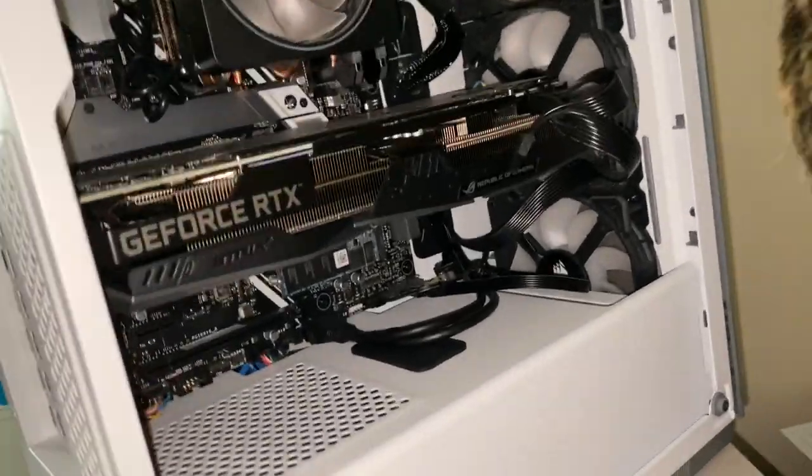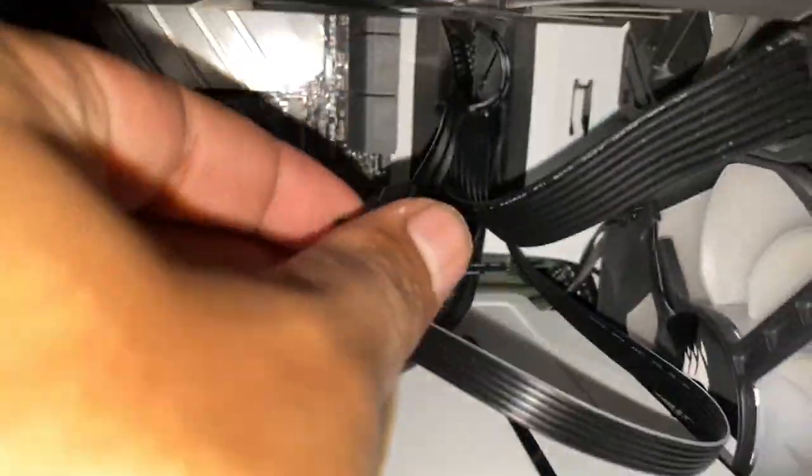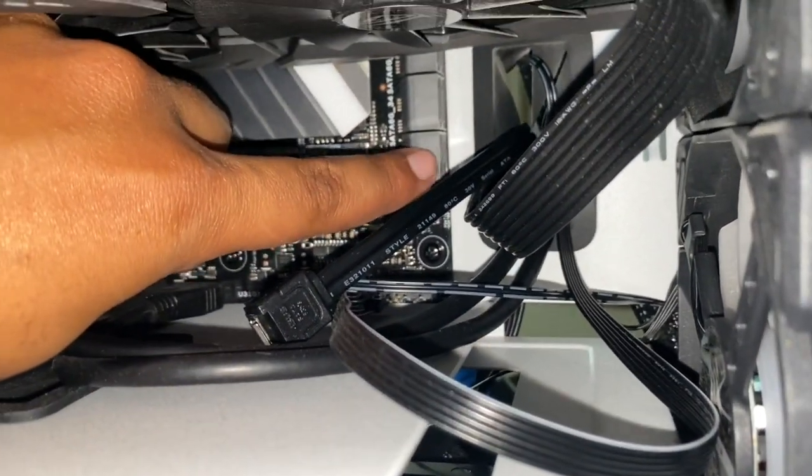This thing got low on battery, so let me grab the camera. This is the cable I just pulled out — this cable right here is going to go into the motherboard. Let me focus so you can see it going into this little port right here. I'm going to plug that in.